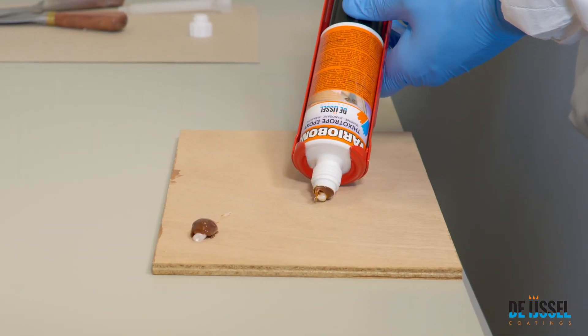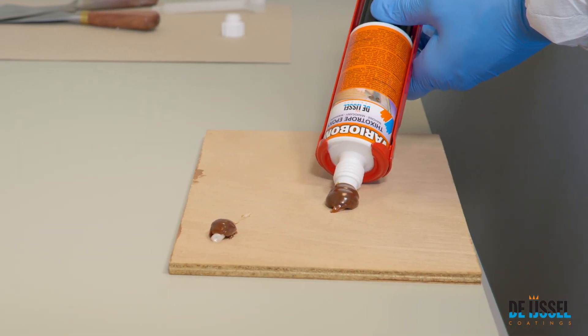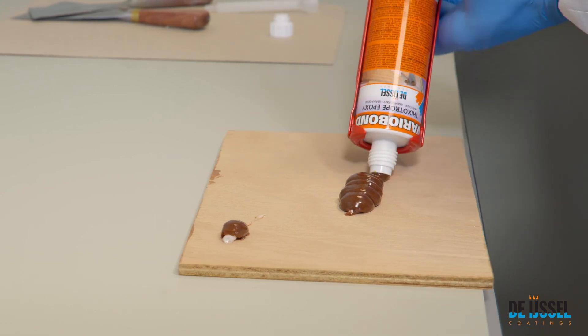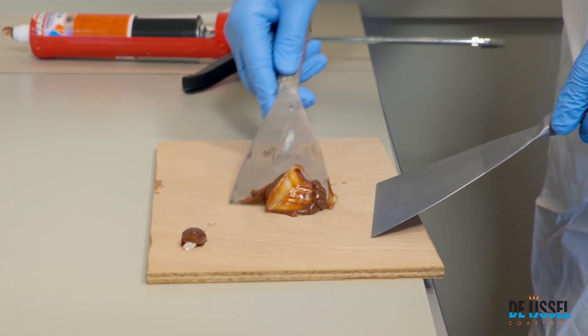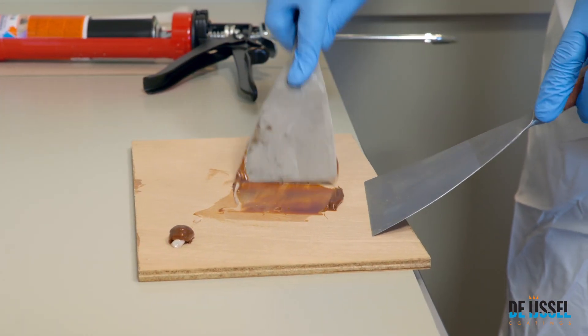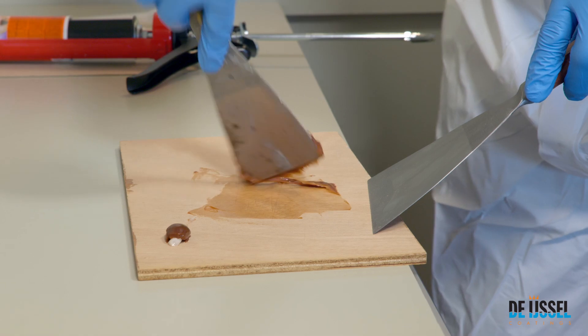Then dispense the desired amount from the cartridge. During dispensing, check if both components are coming out of the cartridge. Thoroughly mix both components together on a flat surface until a uniform colour is achieved.